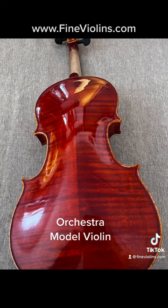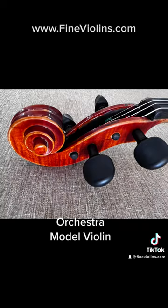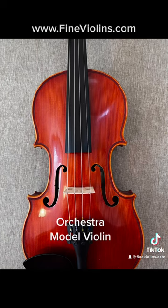Visually very striking, with nicely flamed maple and a glossy finish. The fittings have been set up and adjusted in our shop by Andy Fine.